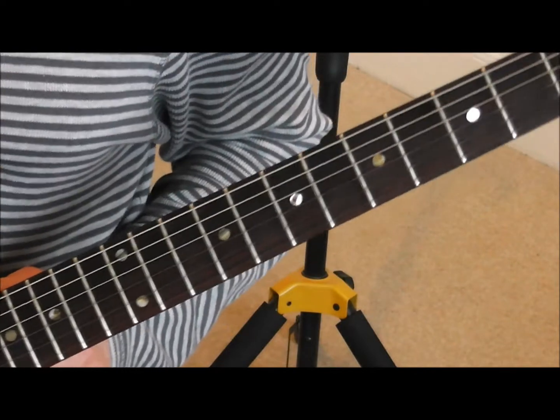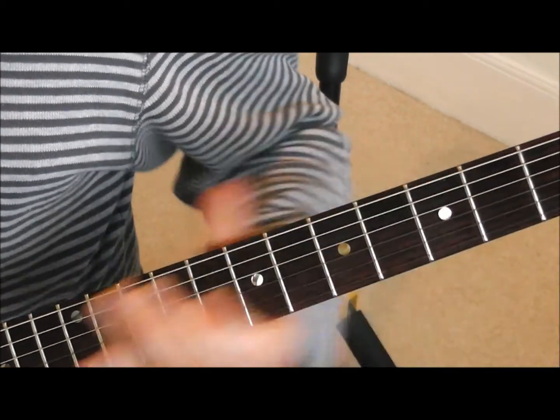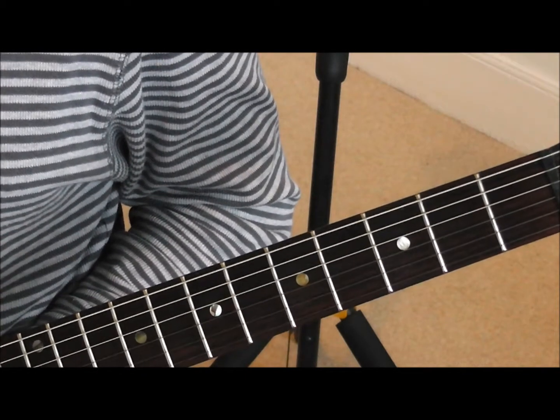When you've got that, you should be in tune. So that's how you tune the guitar using natural harmonics. I hope that's helped you out — see you again.